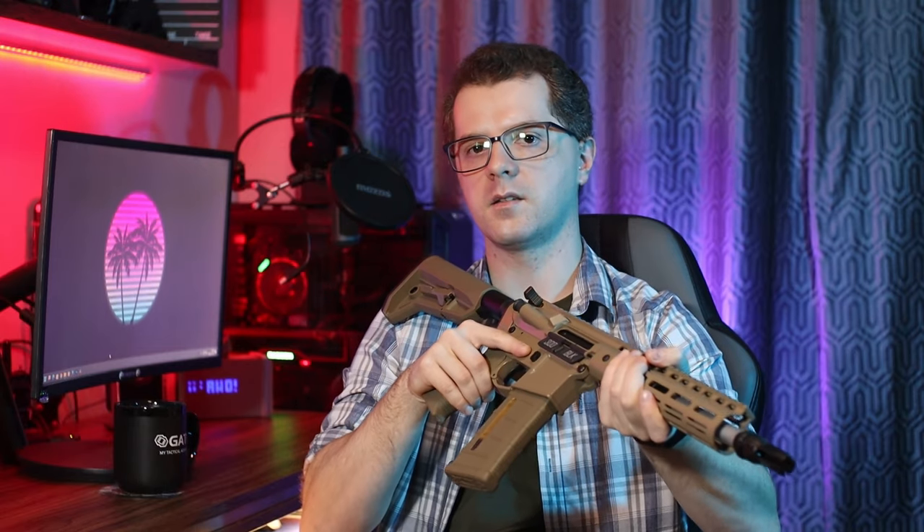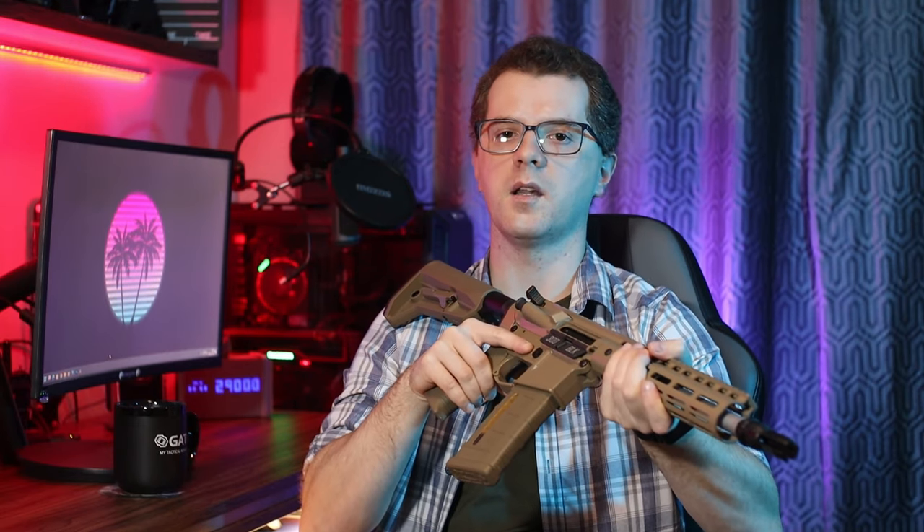Apart from these cosmetic elements, the replica will not differ in anything else. So in today's review, as usual, we'll see how the replica is built both externally and internally, we'll check its performance and conduct shooting tests. But as usual, let's start with a small unboxing.